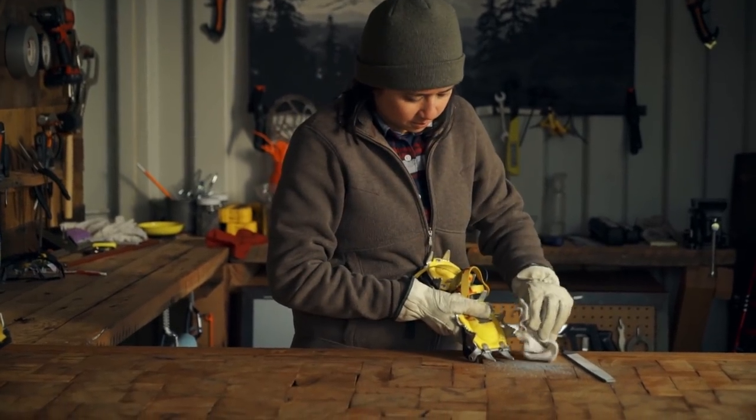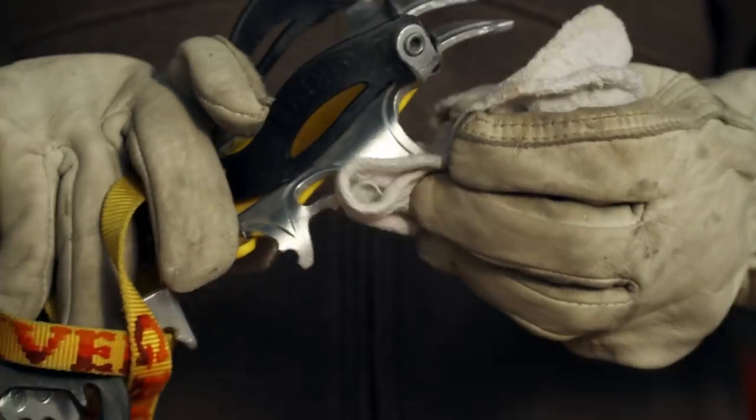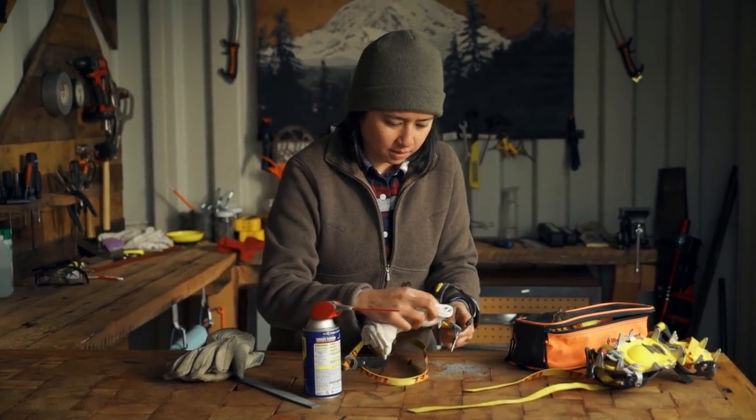Once all the teeth are sharp, give the points a quick rub down to wipe off any metal filings. Finish by wiping some penetrating oil onto the steel points to keep them from rusting.